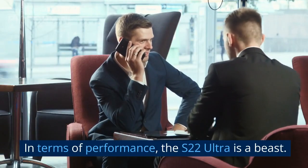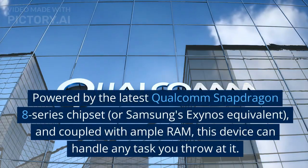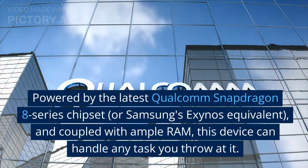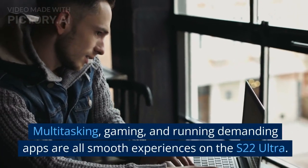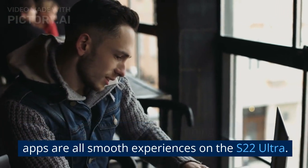In terms of performance, the S22 Ultra is a beast. Powered by the latest Qualcomm Snapdragon 8 series chipset, or Samsung's Exynos equivalent, and coupled with ample RAM, this device can handle any task you throw at it. Multitasking, gaming, and running demanding apps are all smooth experiences on the S22 Ultra.